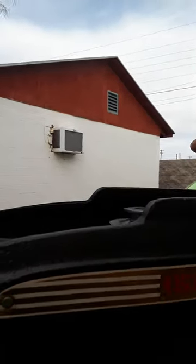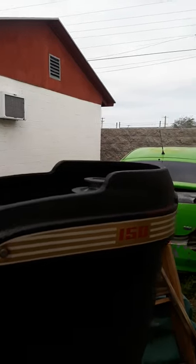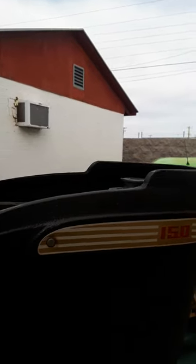I thought maybe it might have had some kind of cover here to keep the dust out, but looking online it looks like it never did. I might hand-form one using my newly found skills from Sosa Metalworks.